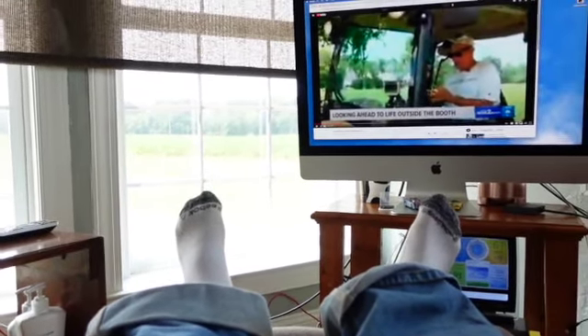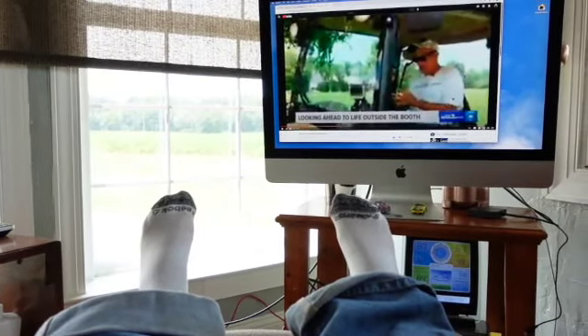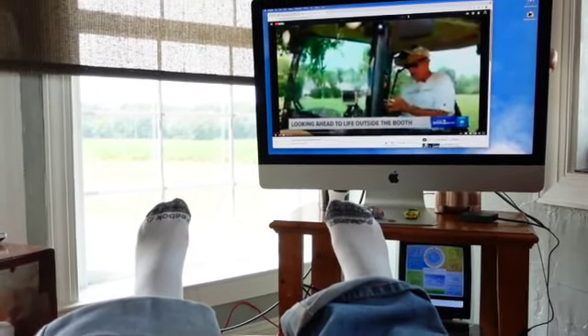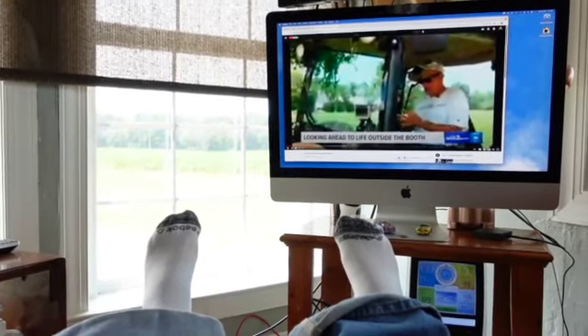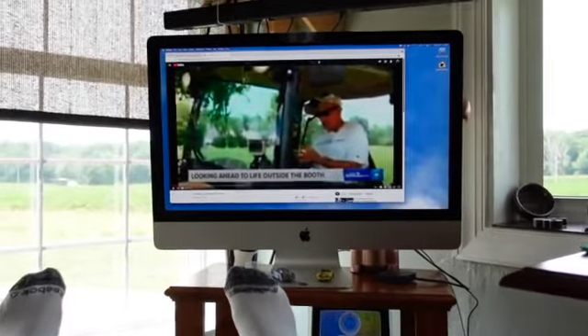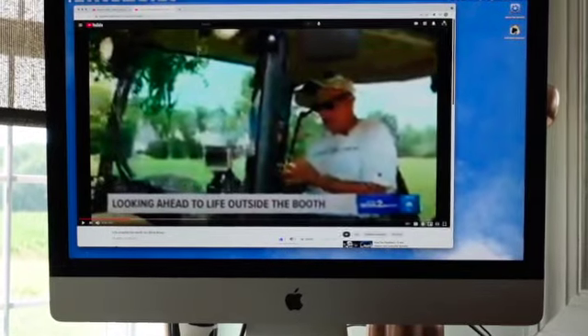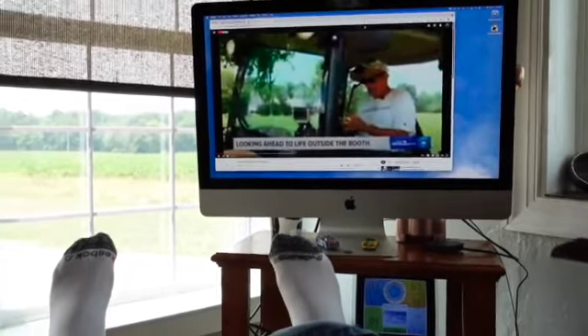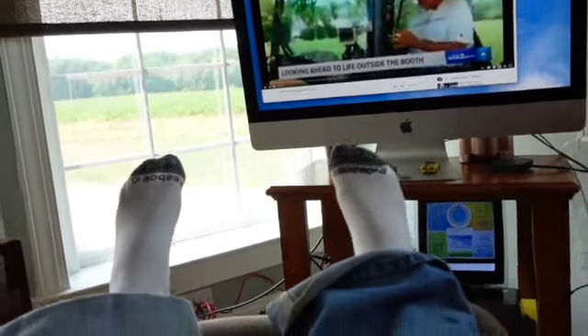Hello everyone — this camera really whites things out, I'm hoping it'll be better inside. I've been watching other people's videos and they're kind of dark. Did you see this cat right here? It's looking ahead for a life outside the booth. Anyway, let's talk about what we're going to do here.